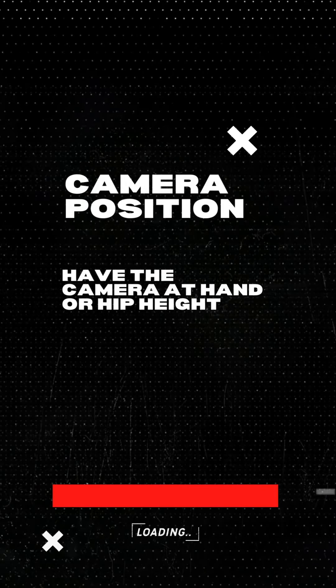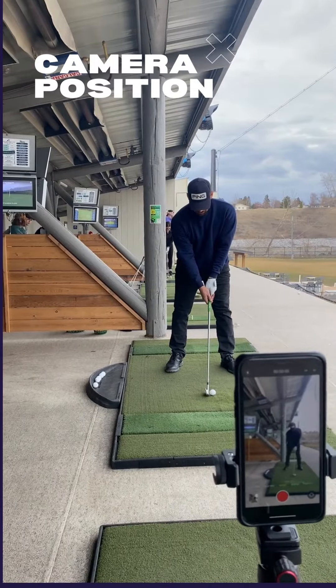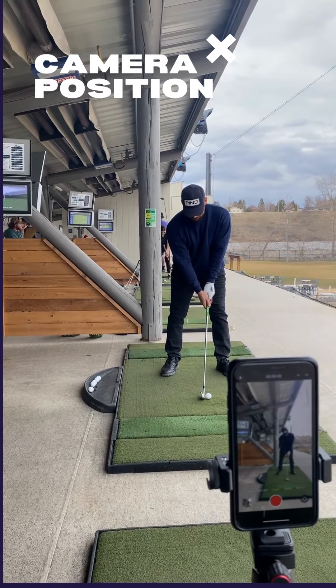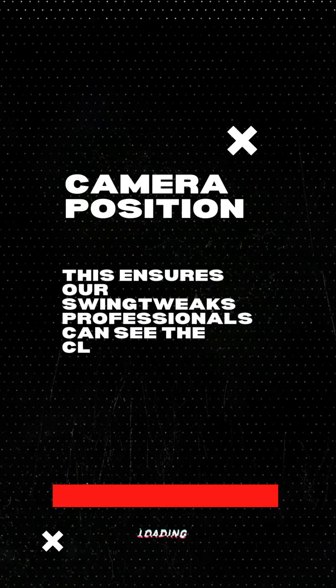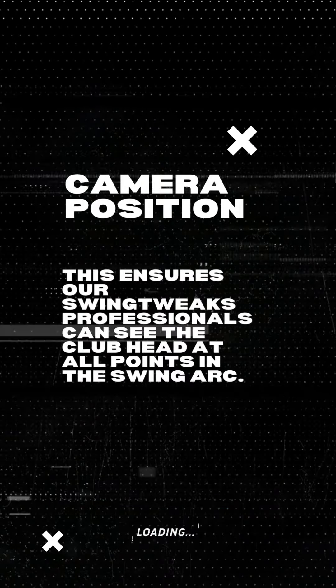Having the camera at hip height or hand height is ideal. This position ensures our professionals can see the club head at all points in your swing arc.